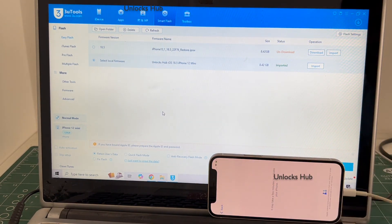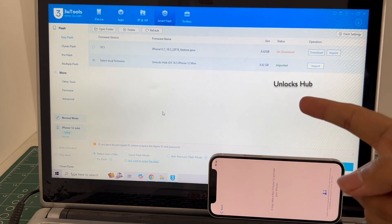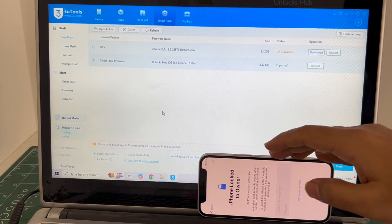If you wish to buy the package, copy the email address given below and email us right away. We are not available on Instagram, Facebook, Twitter, Telegram or any other social media applications. We are available on this YouTube channel and the email address given in the video description only. Copy the email address given in the video description and email us right away if you wish to buy the package.